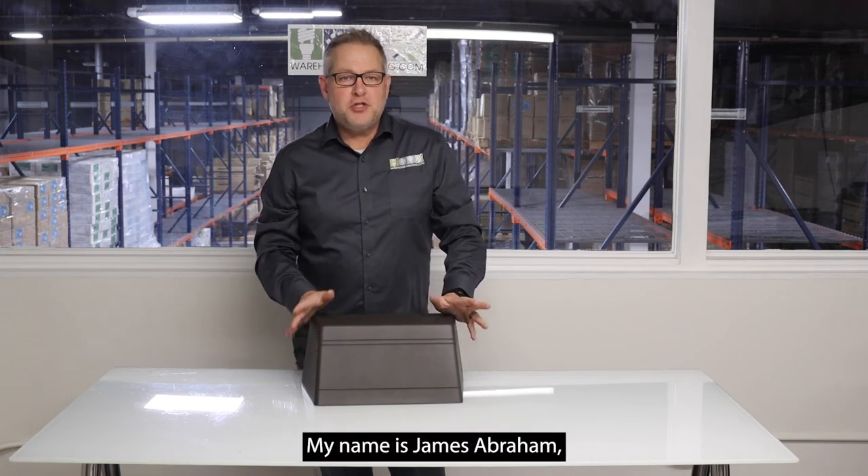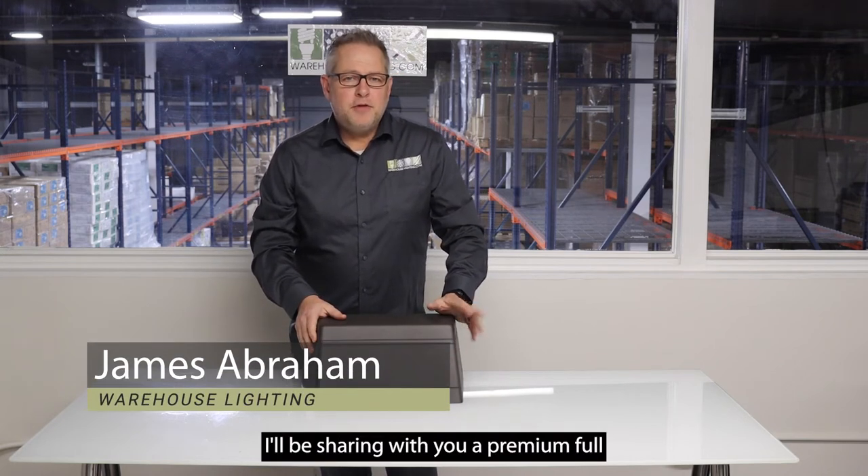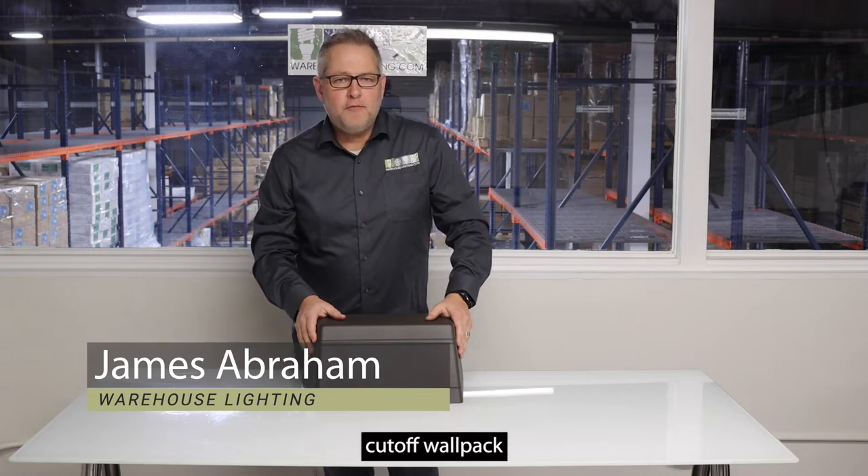Hi, welcome back to another video. My name is James Abraham and today I'll be sharing with you a premium full cutoff wall pack.